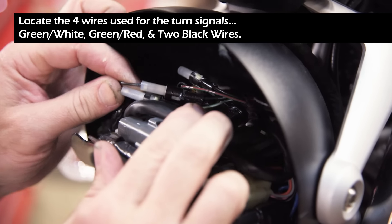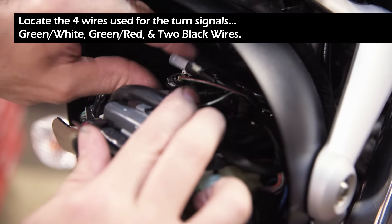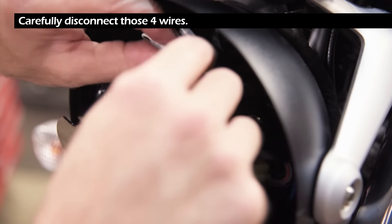Locate the four wires used for the turn signals: green and white, green and red, and two individual black wires. Carefully disconnect those four wires.